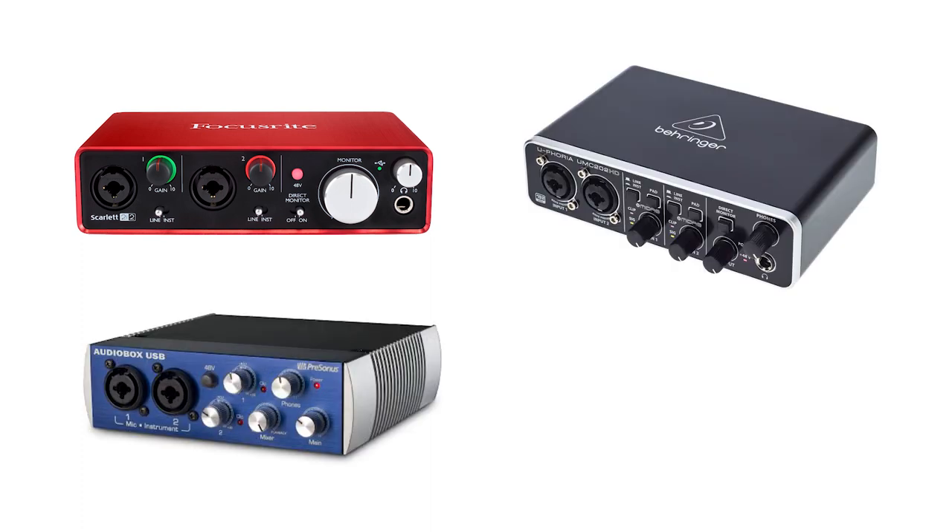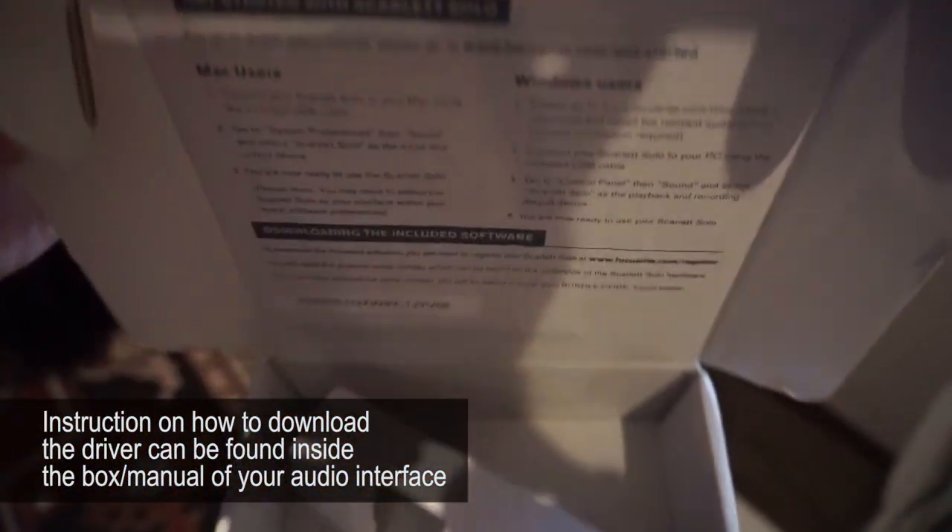Regarding the audio interface, there are a lot of options out there, but if you're on a budget, a good audio interface with 2 or less inputs or channels for your instruments could cost you less than $100. Popular brands are Focusrite, Behringer, PreSonus, and M-Audio. Your audio interface serves as your middleman between your guitar and the DAW installed in your computer for high-quality recording. This is needed because if you plug your guitar directly to your computer, there's a big possibility that your computer's sound card could not handle the demand to produce high-quality recording. You also need to install the appropriate driver for your audio interface so that the DAW can recognize it.